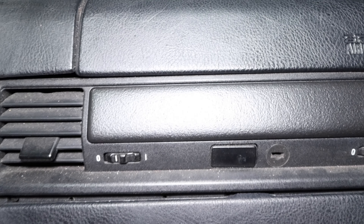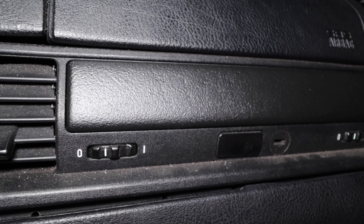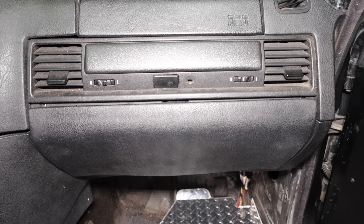Now my glove box looks as good as new just like that. Hope you guys enjoyed the video — if you like the content, please hit the like button and subscribe if you want to see more. Thanks for watching 333 Motoring, catch you guys next time.